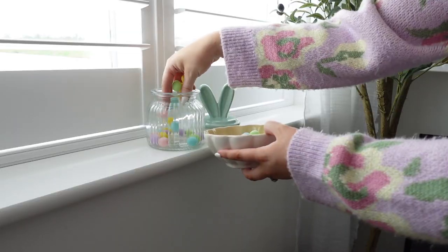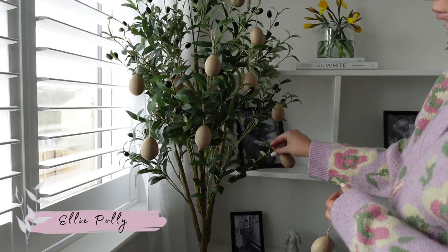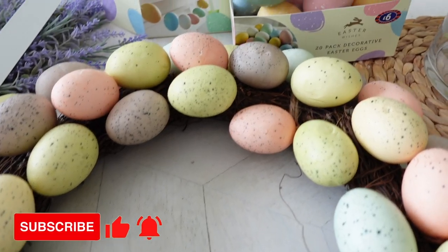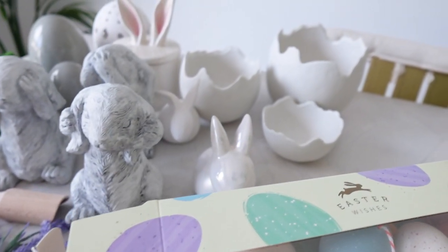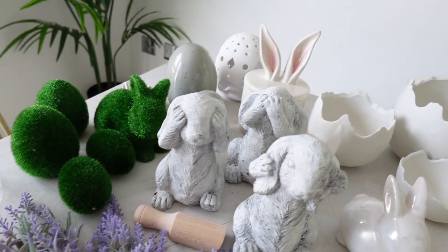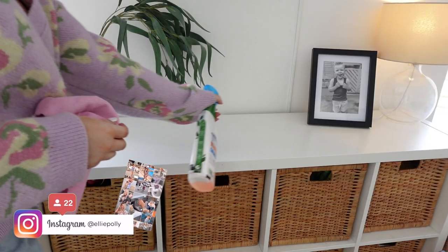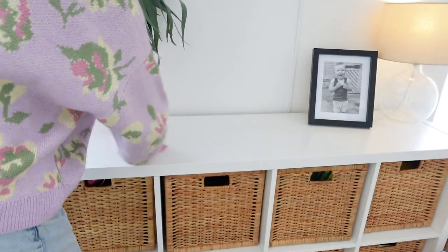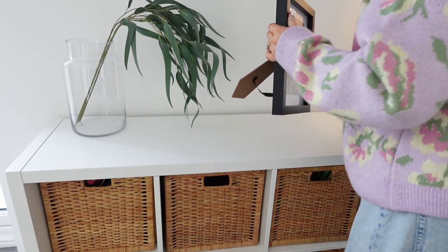Hello lovely people, welcome back to my YouTube channel and my latest video. Today I'm going to decorate my house for spring and Easter. The first thing I always do when decorating is lay out everything on my dining table — most items are from previous years with a couple of new things. Then I prepare my surfaces using a flash cleaning spray and a microfiber cloth, going over every surface to remove marks and dust. There's no point decorating unless the surface is dust free.